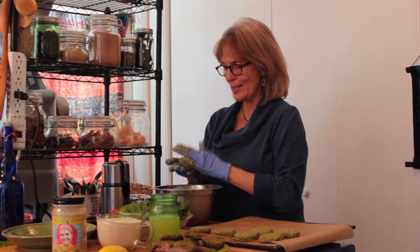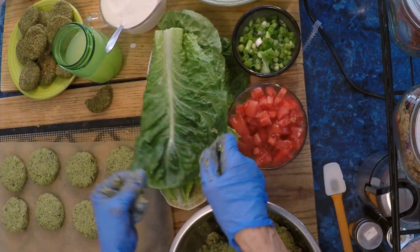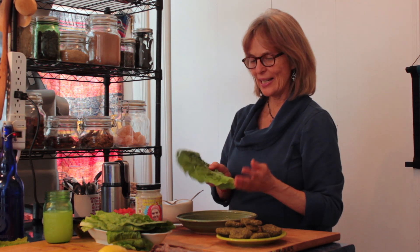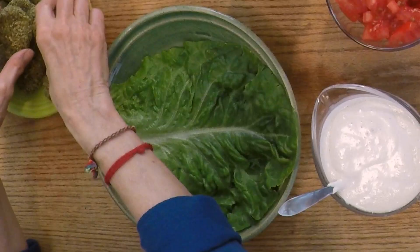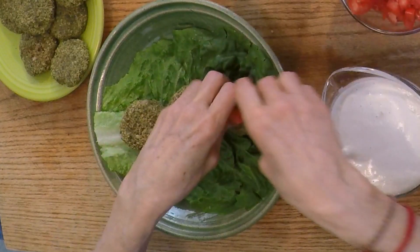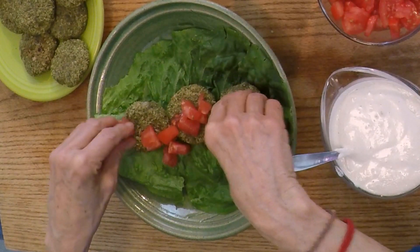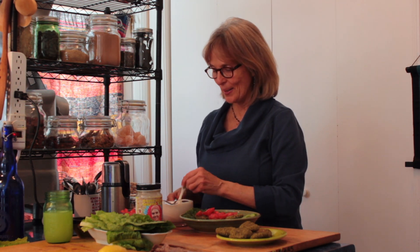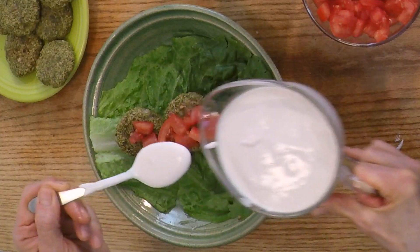Now I'm going to make a couple of patties and show you how to assemble them. Instead of wheat pita, we use romaine lettuce as our plant-based wrap. Cut the bottoms off and lay it on your plate, then put about three falafels in there, sprinkle some tomato cubes on top, and you could also add some thinly sliced cucumbers — that would be a nice addition.